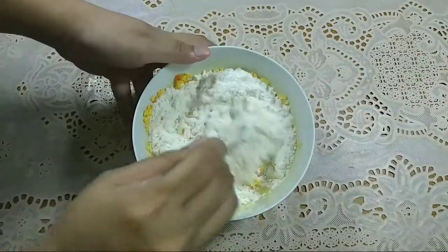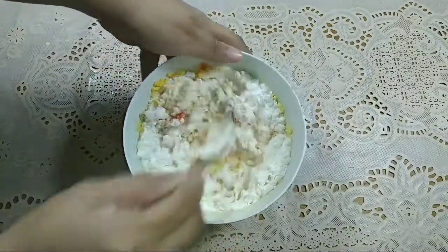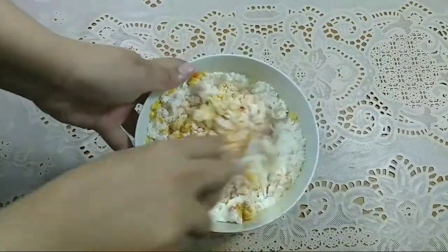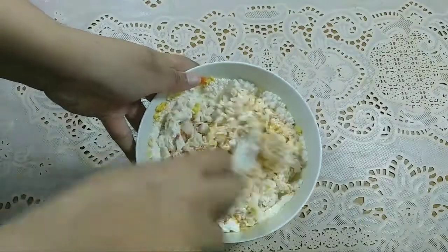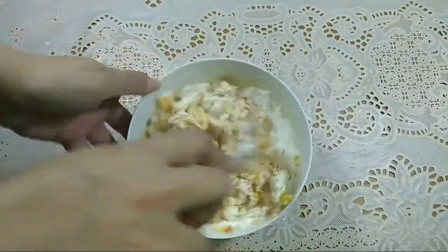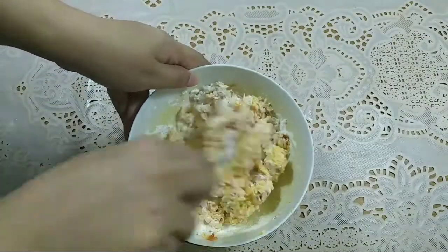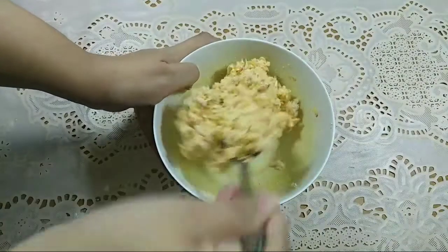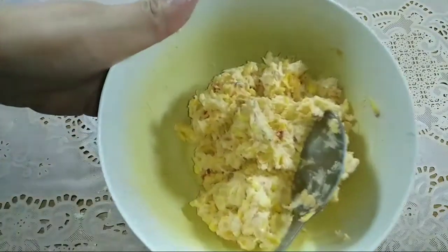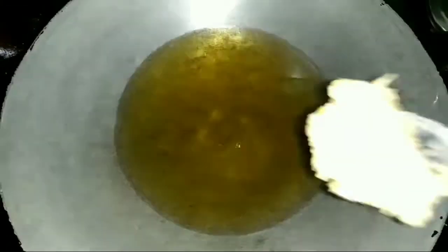Kemudian kita aduk sampai semuanya tercampur dengan rata. Untuk perkedel jagung ini, aku sama sekali gak pake telur dan gak perlu tambah air lagi. Kenapa? Karena di jagungnya ini udah banyak airnya, jadi kita tinggal aduk-aduk aja. Kalau hasilnya sudah seperti ini, berarti tandanya udah siap digoreng.